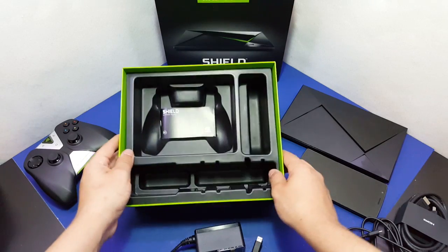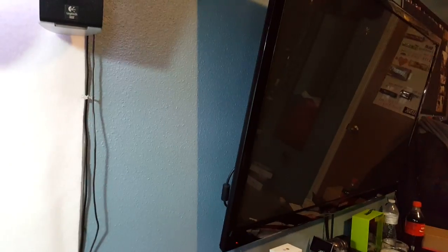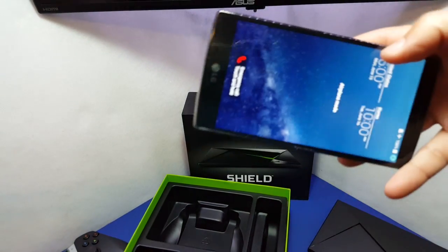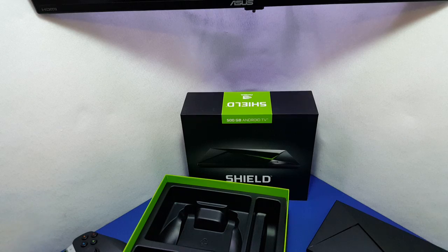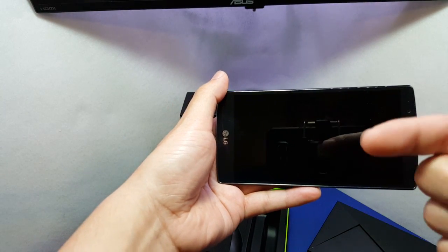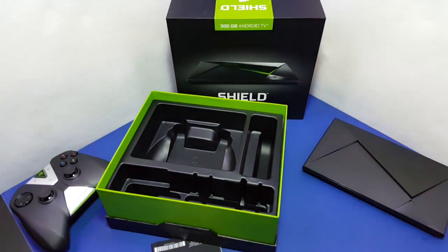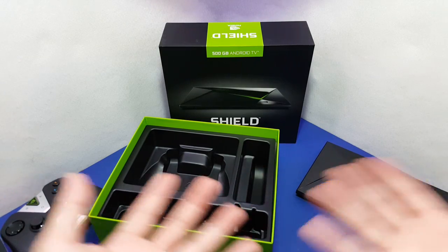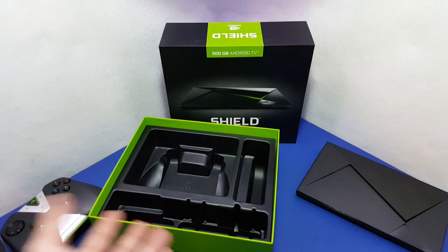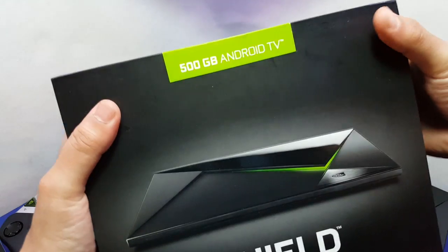I'm excited to hook it up. I don't have time right now to show it connected to my monitor or TV, but yeah — I'm excited to finish my other videos and get into this console. I should have three videos posted within the next 24 hours, and I'm just going to upload this as-is. I'm excited to put emulators on Android TV and show you guys how awesome gaming is going to be on this.